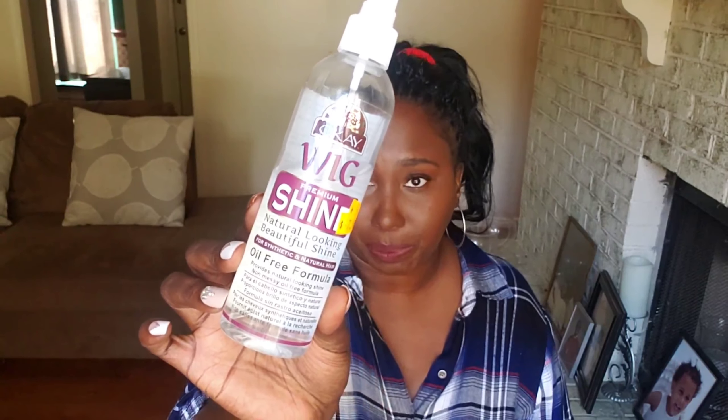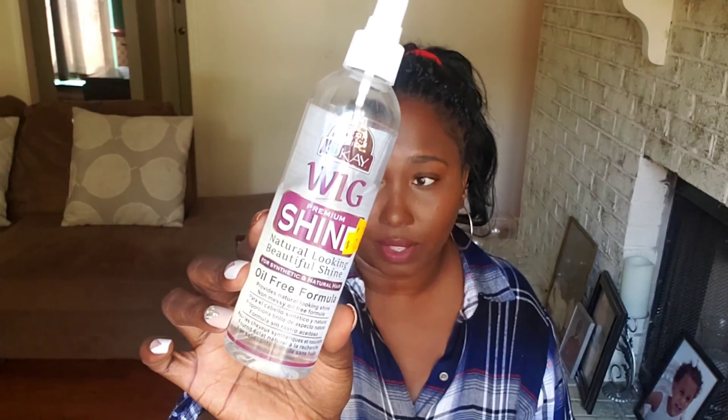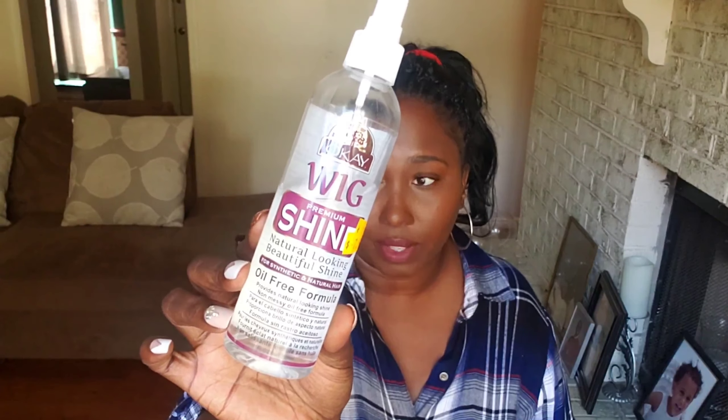As usual, I did not use a bonnet — I put it in a bun. It doesn't itch. It's very lightweight. It did get a little dull and I used Wig Shine. It smells really good and I'm not allergic to it, so I love it. It did help a lot — it actually helped me comb through it. I think that's about it as far as the review goes.